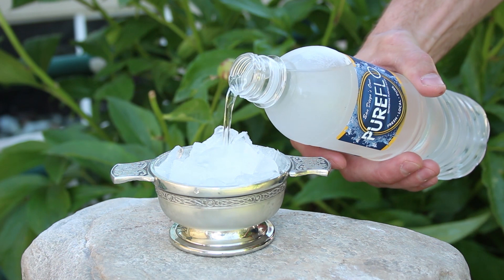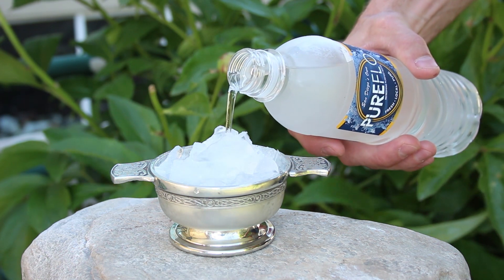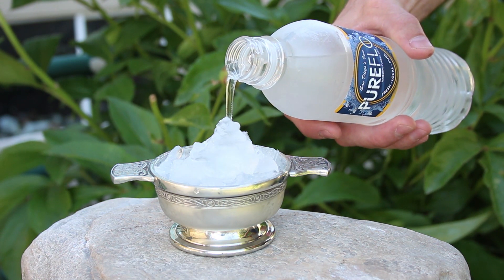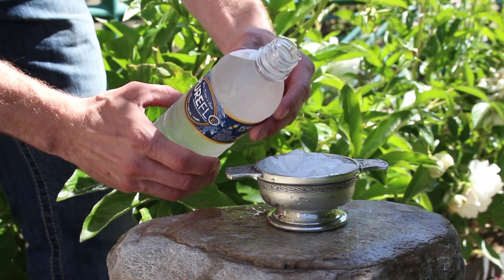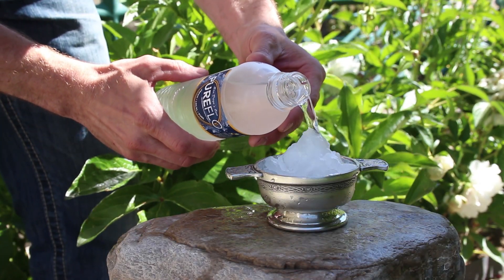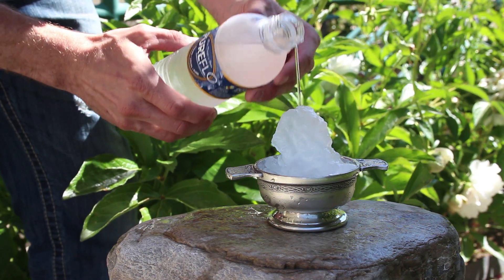Now if you start pouring your water and it doesn't look like it's building pillars very quickly, it means your water hasn't cooled enough and probably needs another 5 to 10 minutes in the freezer. This bottle did come out 10 minutes later and you can see a dramatic difference in how quickly it freezes.